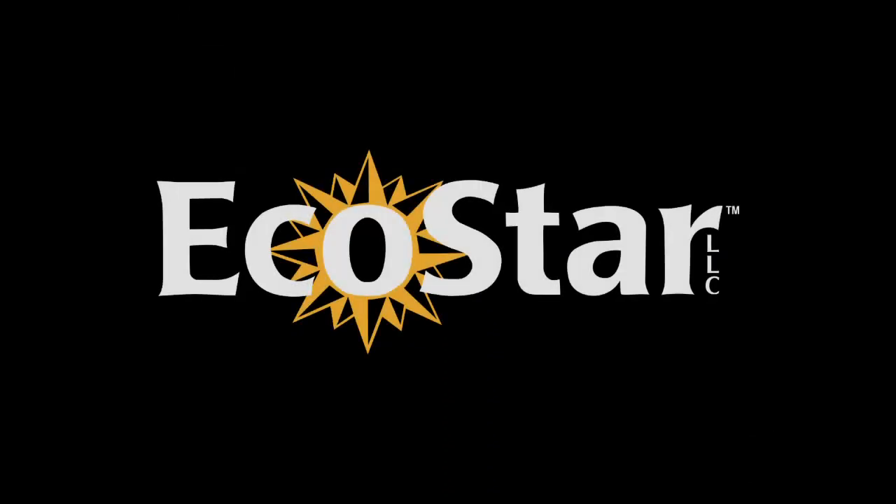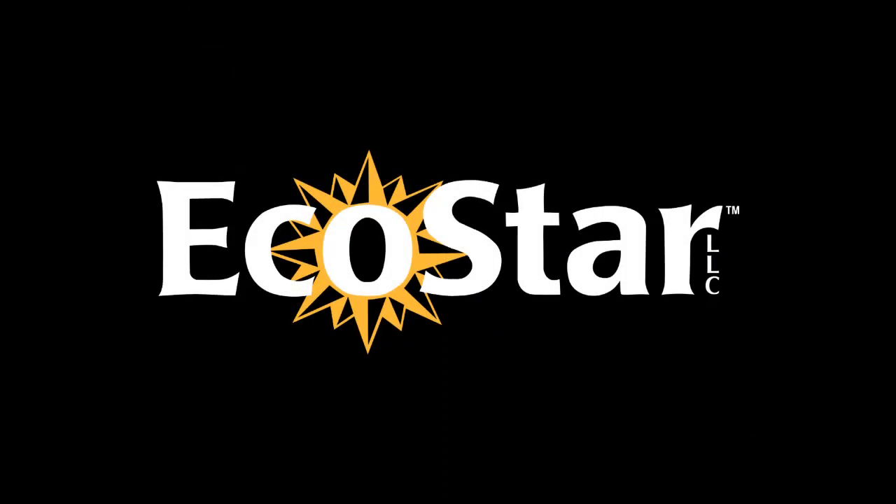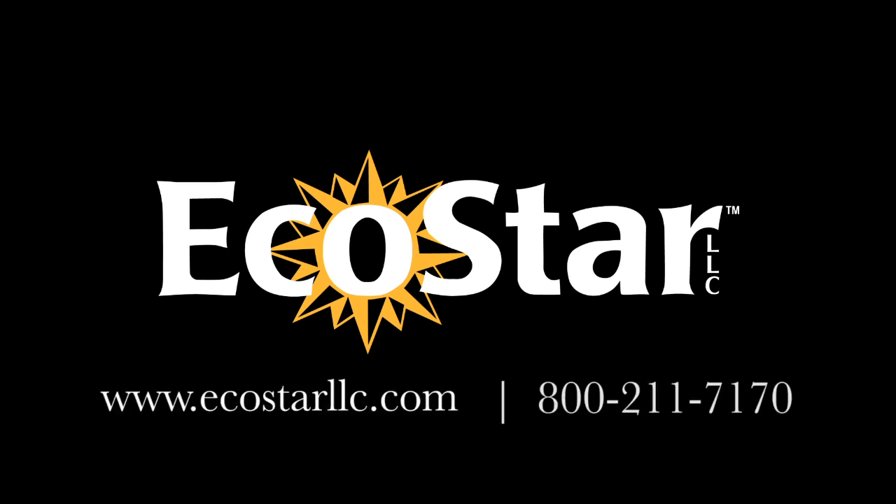This concludes the EcoStar installation instructional video. If you have any questions, please refer to the product installation guides always available at www.ecostarllc.com or contact EcoStar at 800-211-7170.